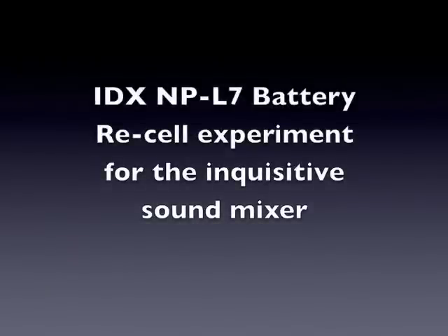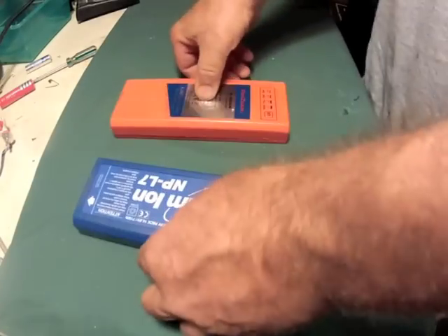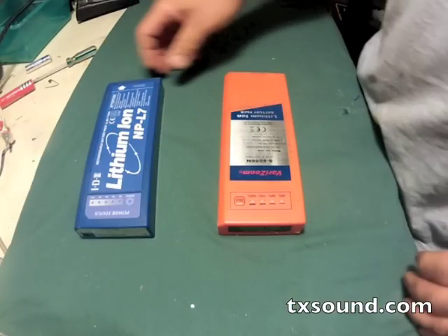I found a couple of long dormant lithium-ion NP1s from IDX. These are great batteries but if they don't get used a lot they can potentially go bad. These are about eight years old.